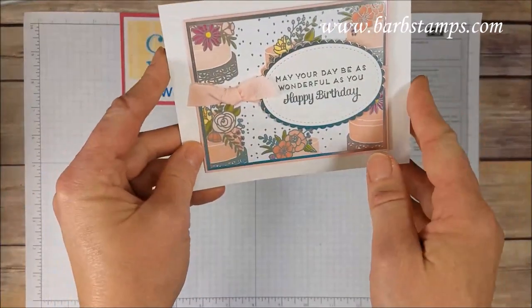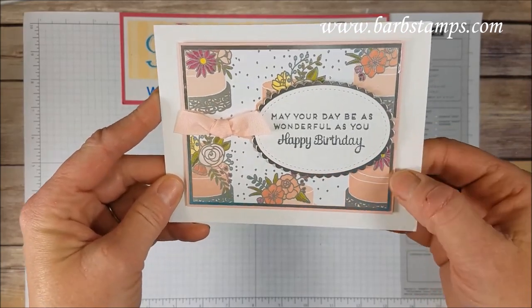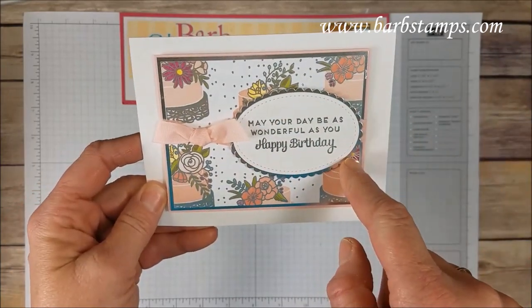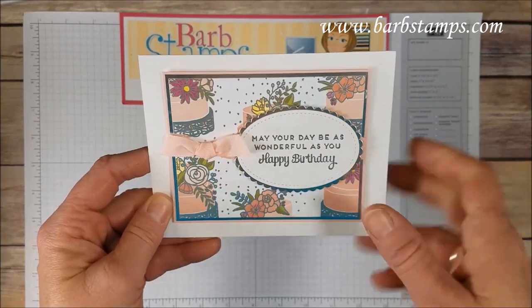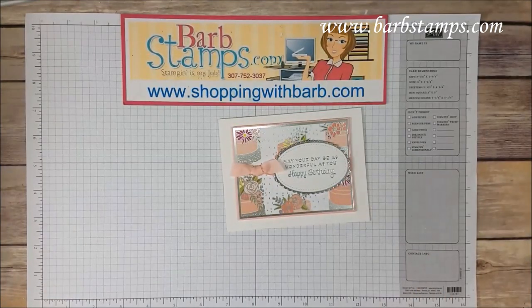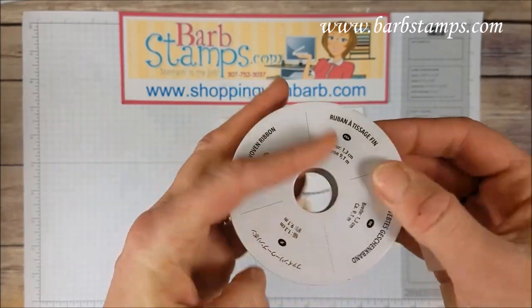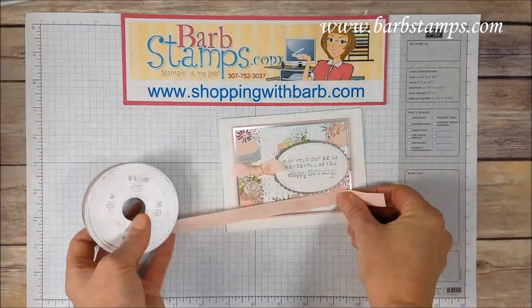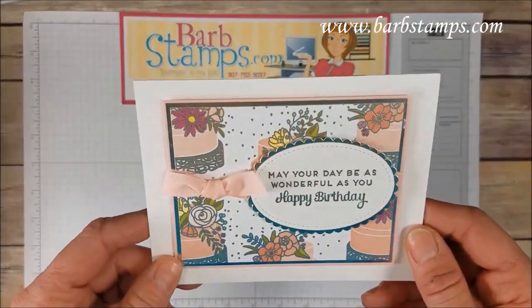First up, we have this gorgeous card that uses some Designer Series Paper as a background, then a little layer of silver behind that, the silver die cut from the oval framelits, and the oval from the stitched shapes framelits. The ribbon used is the Powder Pink Finely Woven Ribbon — it coordinates really well with this Designer Series Paper. Super pretty.